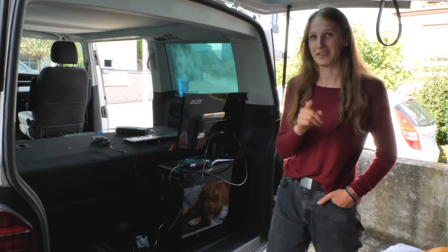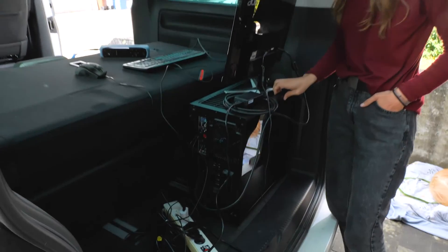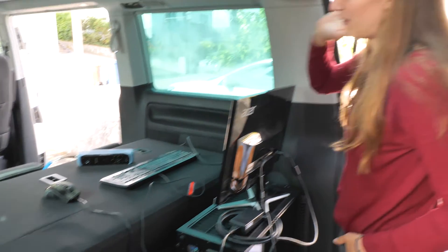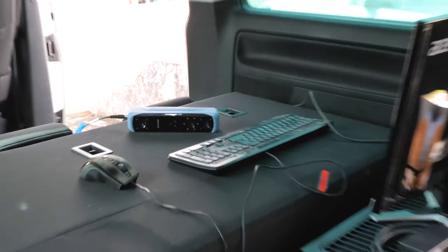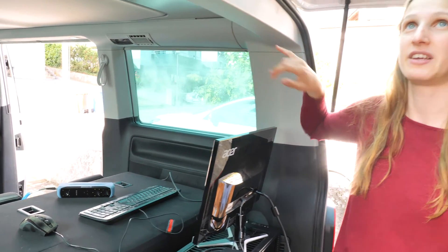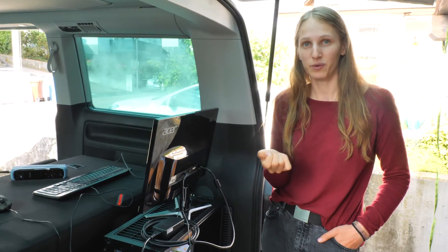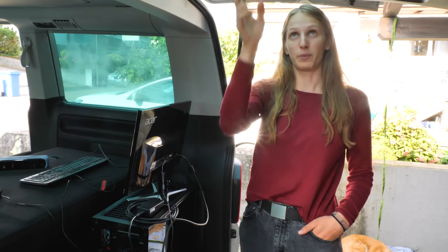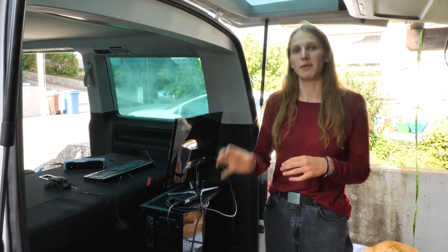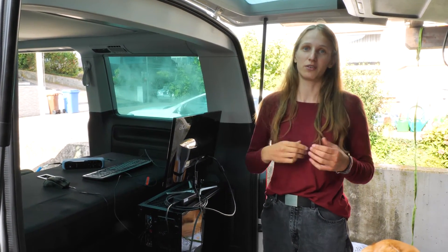Yesterday we already started and prepared everything. We have our super powerful computer here with the monitor so we can see the scan, and we have the scanner here. Also, if you notice, the windows are quite whitish. This is something we prepared yesterday — it's a combination of baby powder and alcohol sprayed on the windows. The alcohol condenses fast, so the white residue stays behind, which we need so the scanner can see the windows and doesn't scan through them.